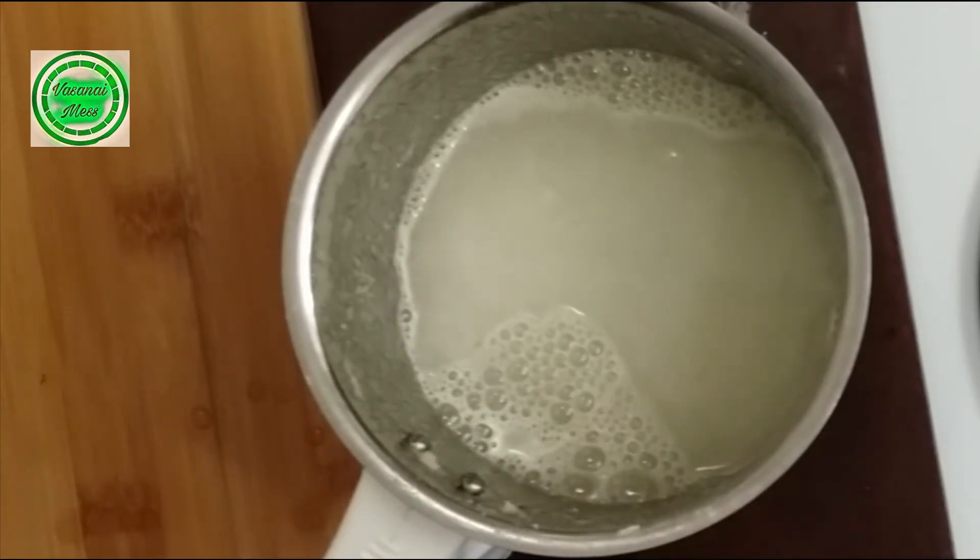You can use half of the juice. We need 1 cup of juice and 3 tablespoons. Now, let's filter this.